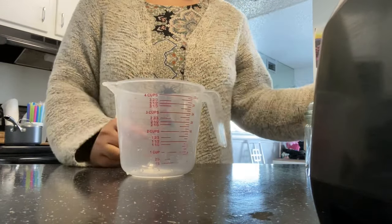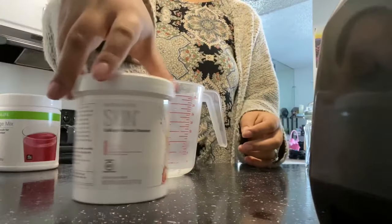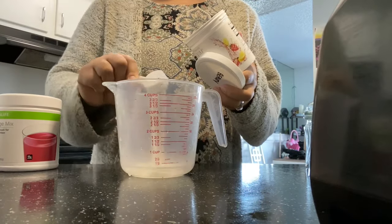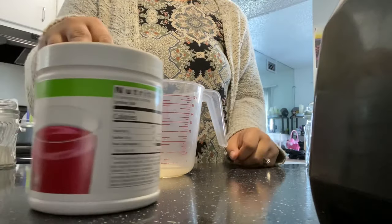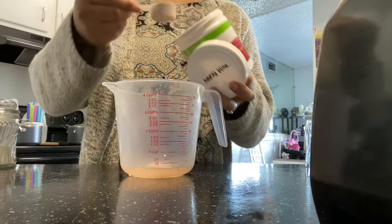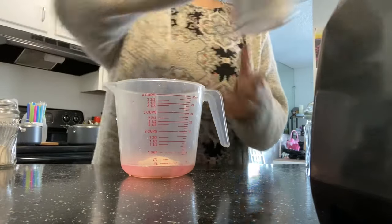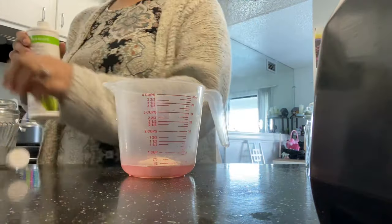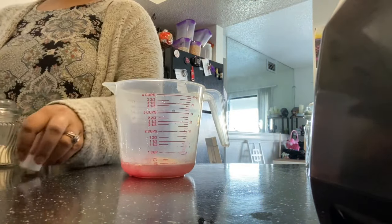Now for my second recipe, we are going to be doing the Herbalife Pink Starburst. This one is so good it could even be used as a snack. We're going to start with the beauty booster, which is the collagen — it's going to help with your skin, hair, nails, and even wrinkles and cellulite. It's one of the best products, one of my favorites. Then we're going to add in wild berry beverage mix — two scoops — and this is for your extra protein, the product that makes it a healthy snack. After that, I'm going to add some cranberry aloe: three capfuls or just a tablespoon.